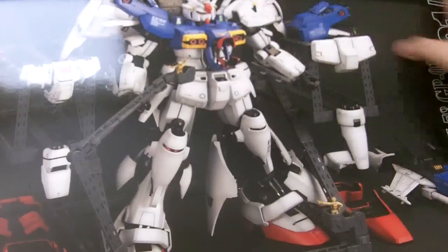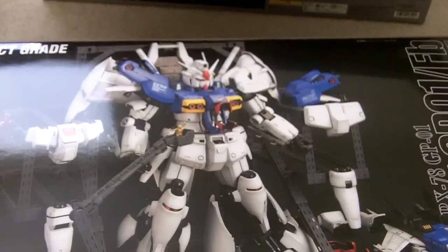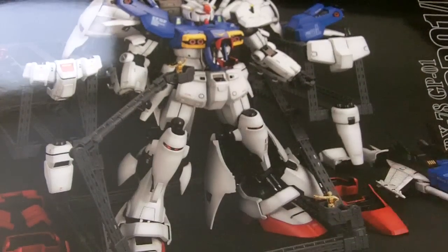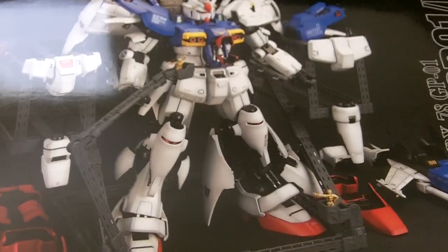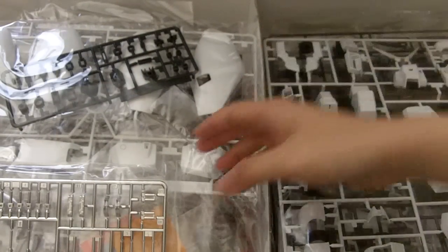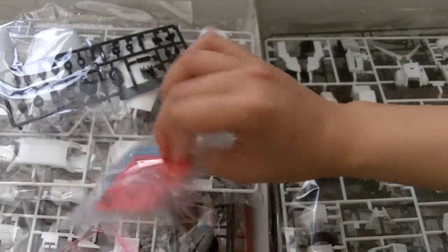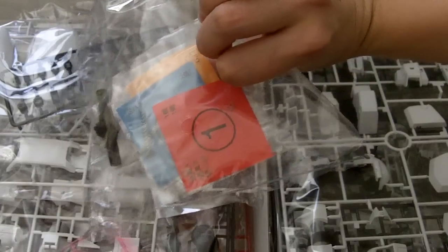And here is Box B. It has that little mechanical base. Some chrome parts, some more screws and items.